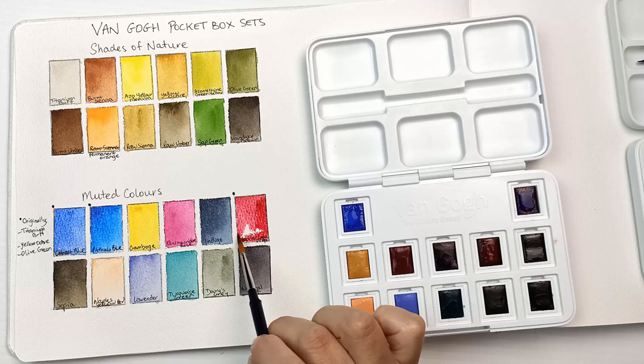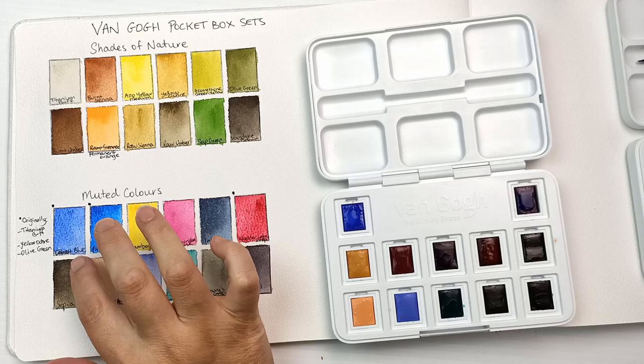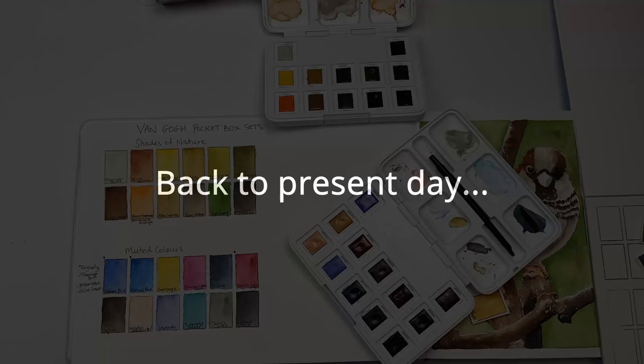That Phthalo Blue is gorgeous, and I love that Meadowlake Deep. The Cobalt Blue looks enough like an Ultramarine for me to be happy, so I am pleased I picked those three. But what a mess this palette's turned out to be.